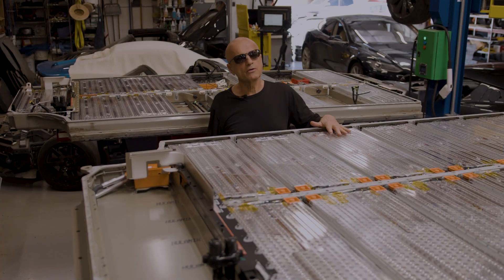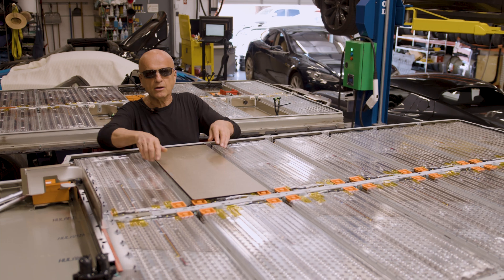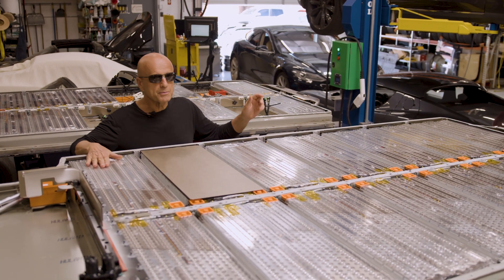Now that we have repaired this battery pack, we are going to reassemble it, put the lid back on, and put this pack back up inside the car.